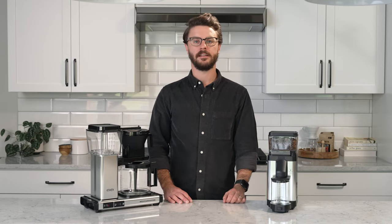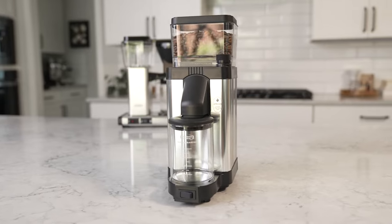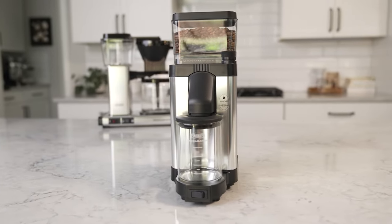Hey everyone, it's John with Seattle Coffee Gear. I'm here with a crew review of the new KM5 coffee grinder from Mocha Master.